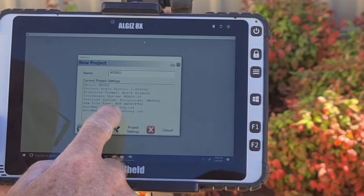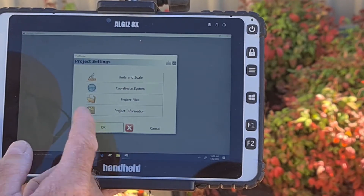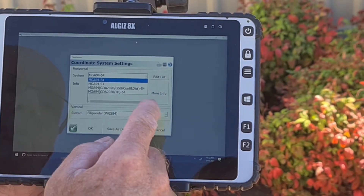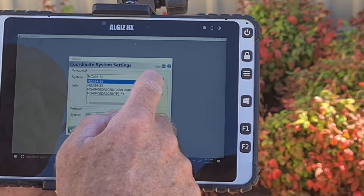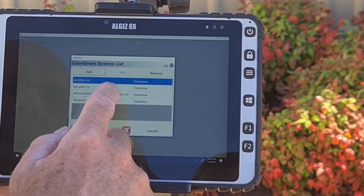The next step is to click Project Settings. This is an important step as you will need to set the zone you are working in. In Australia, you will find yourself using GDA 54, 55 or 56, so we recommend adding all three of these whilst you are on this screen.